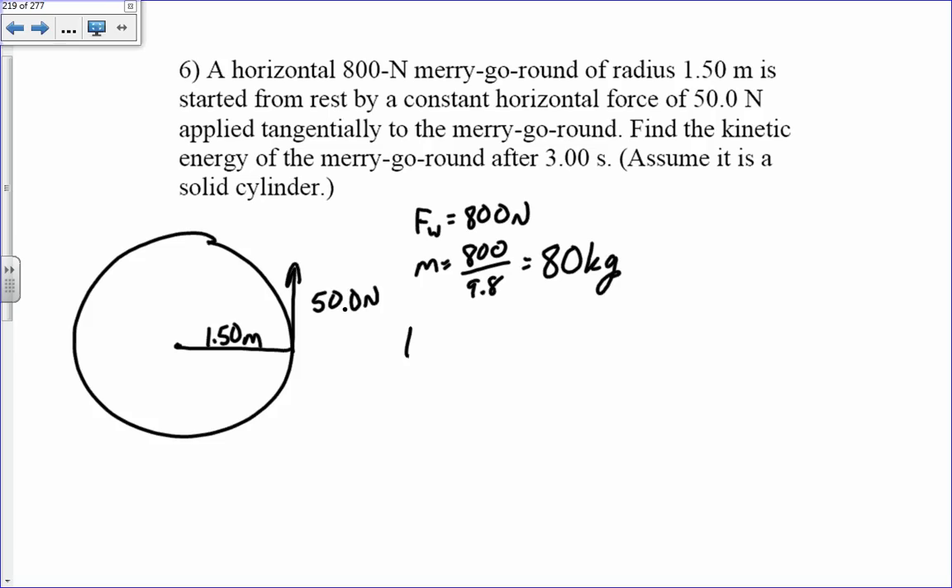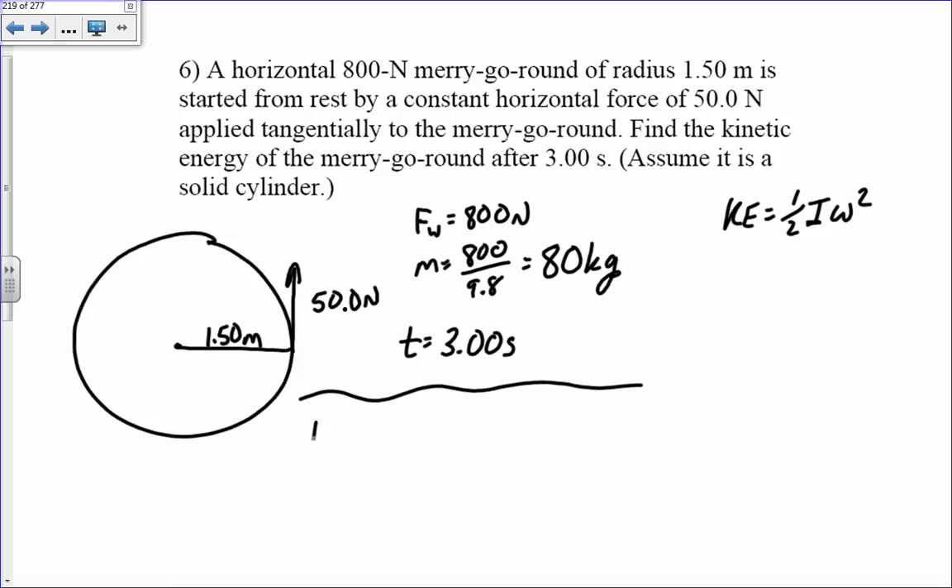The merry-go-round is a disk, so I equals one half m r squared, which is one half times 80 times 1.5 squared, giving 40 times 2.25, equal to 90 kilogram meter squared. Now I need to find the angular velocity. Using omega equals omega-naught plus alpha times t, and knowing it starts from rest, I need alpha.